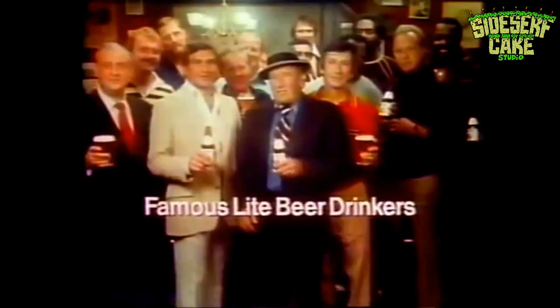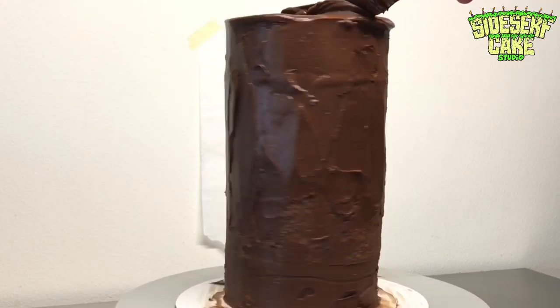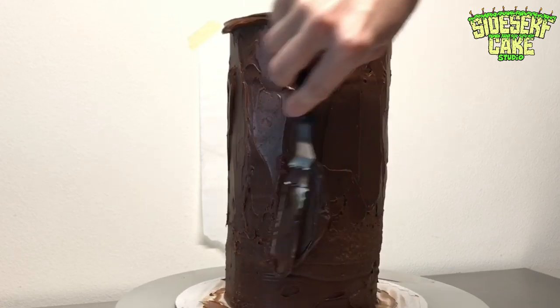"We have assembled here a most congenial group, brought together by the love for a truly great beer. Right, group?" I guess beer drinkers weren't exactly worried about dieting at the time.